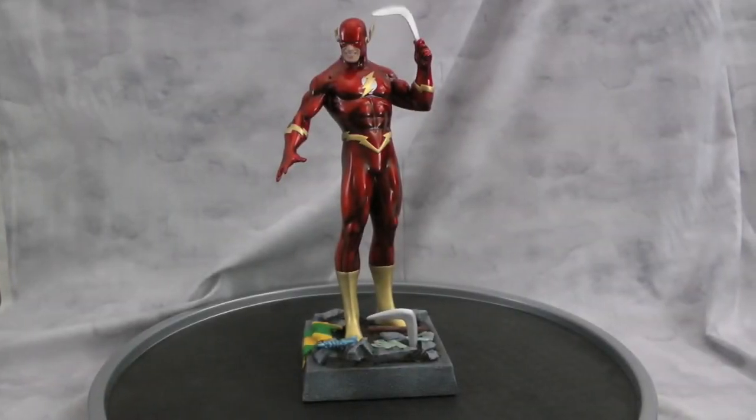Hey guys, welcome back to VinceValeCustoms. Today I want to show you my new custom Flash statue that I made from a Bowen Bullseye statue. It was damaged, so I repaired a couple pieces and I had a lot of fun with this one.